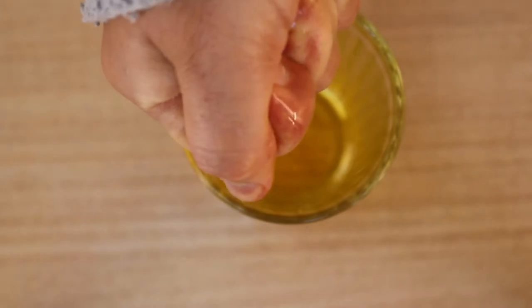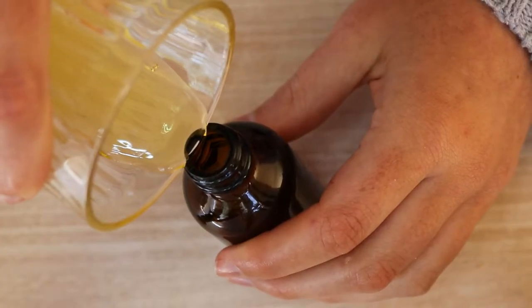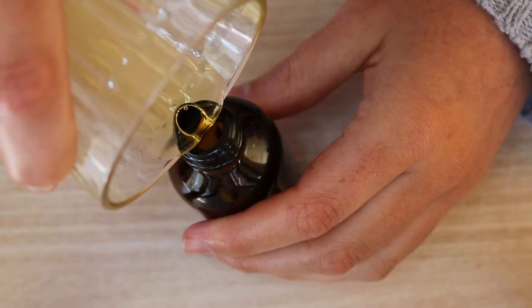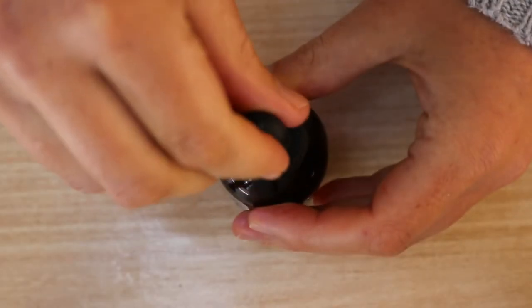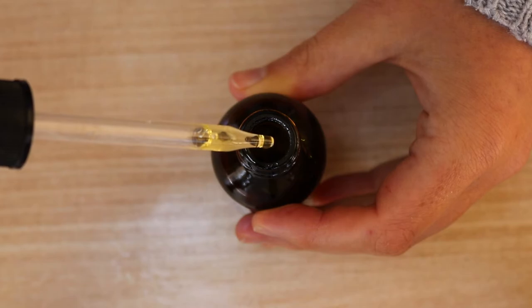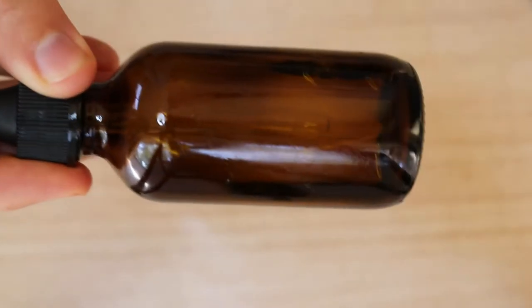Then pour the oil into a small dark-colored bottle with an amber coating, which will help protect the properties within the oil and prevent deterioration, as sunlight can break down those properties. Seal with a lid and store in a cool, dry place — do not refrigerate. The oil can be kept at room temperature for around six months.